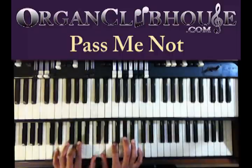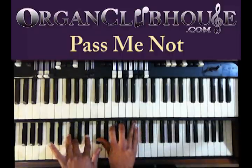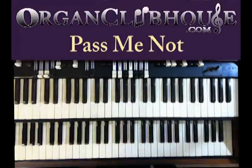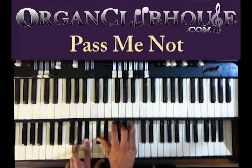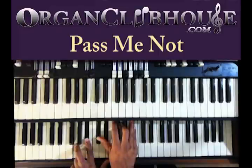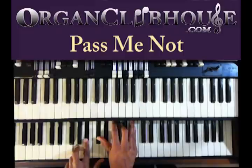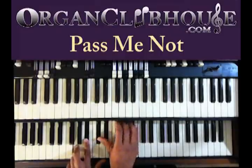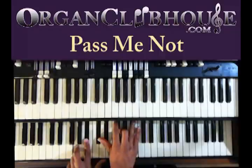You got B-flat in the bass — you're going to do that with your foot. Left hand, G, B-flat. Right hand, D-flat, E-flat, G, and B-flat.